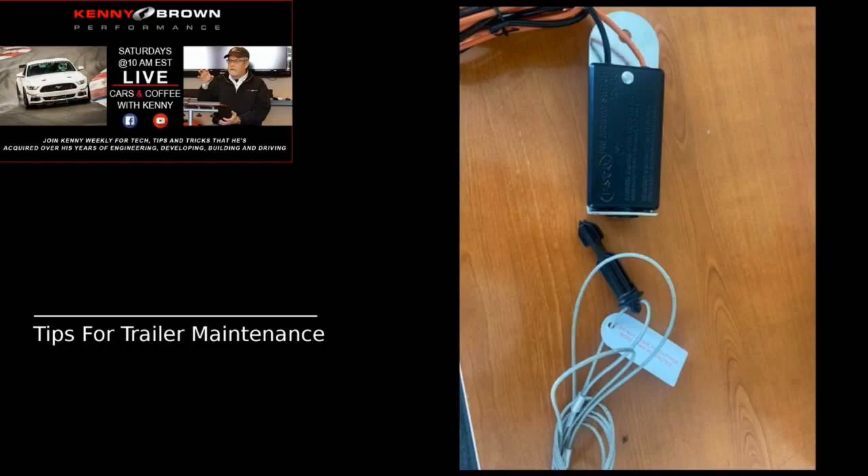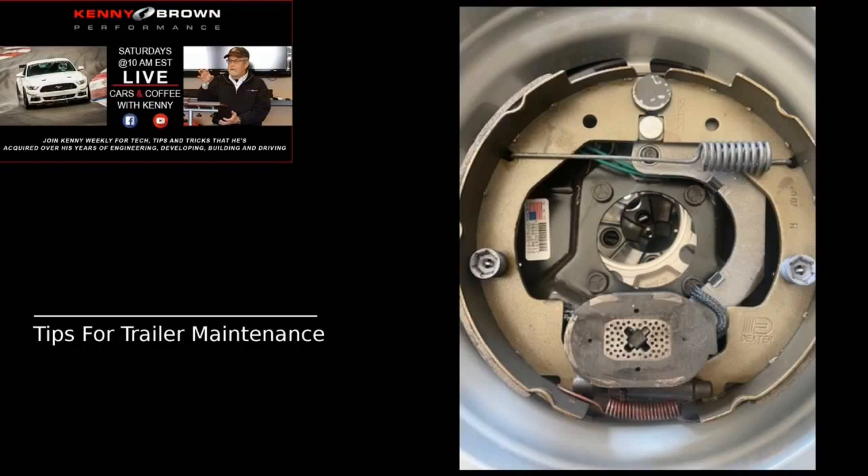Some trailers have self-adjusting axles — similar to pumping the emergency brake on older cars to adjust rear drums. Others require manual adjustment: remove the plug from the back side and spin the little adjuster at the bottom, just like adjusting drum brakes on an old Mustang. The adjuster is right above the red spring — it's a standard rear brake drum adjuster.